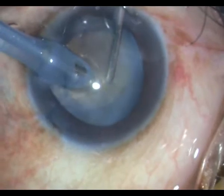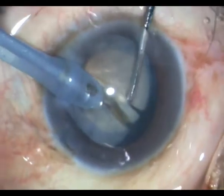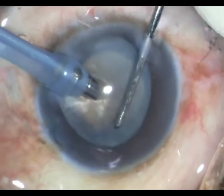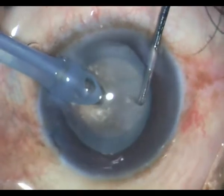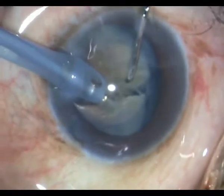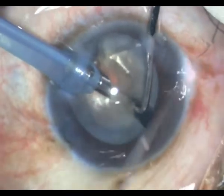With my FACO probe in my right hand and the sharp chopper in my left hand, I perform the woodcutter's chopping technique, wherein I go with continuous FACO within the center of the nucleus, go with the sharp chopper to the mid-periphery, dig deep, turn on the FACO power, come towards the chopper and laterally separate.